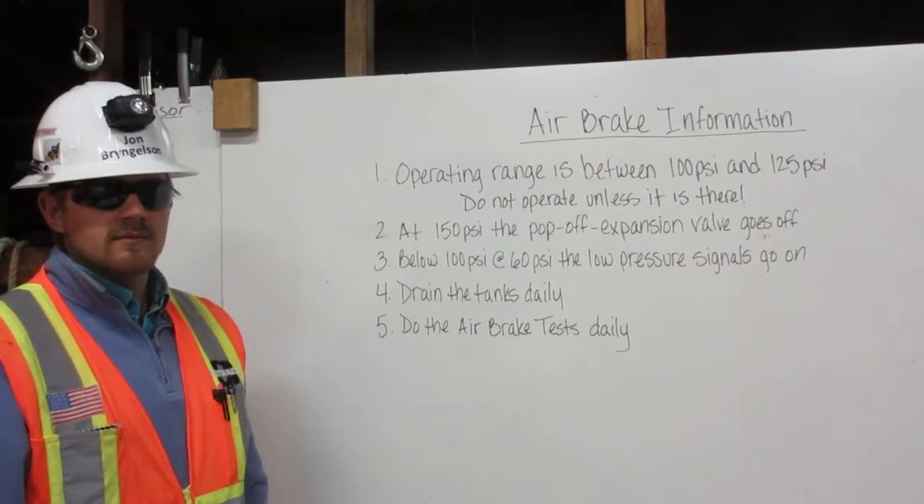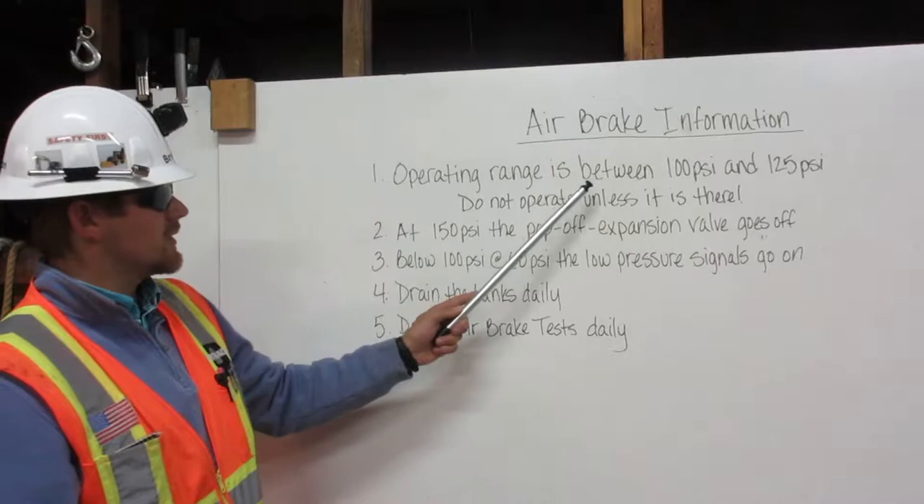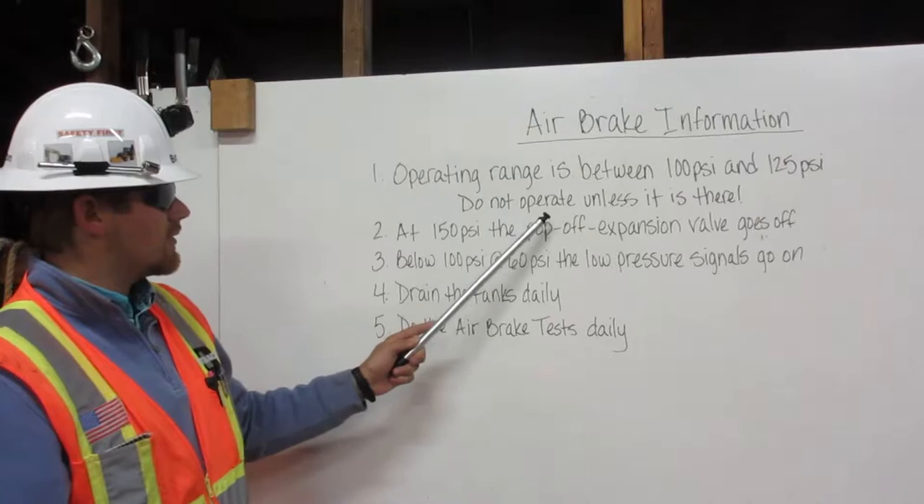Hi, I'm John Bringelson. I'm going to explain some basic air brake information. Number one, operating range is between 100 psi and 125 psi. Do not operate unless it is there.